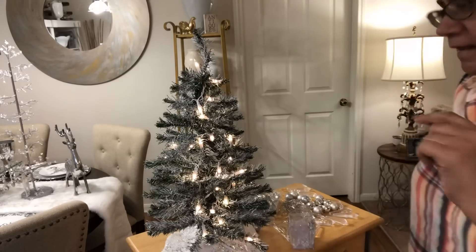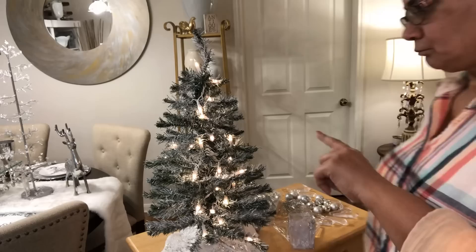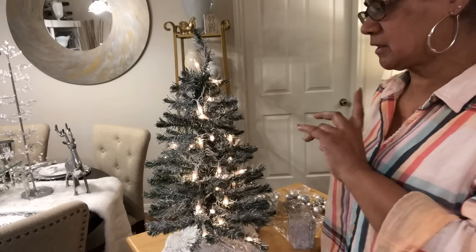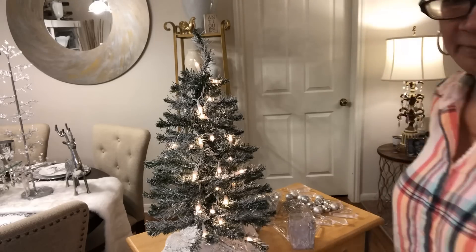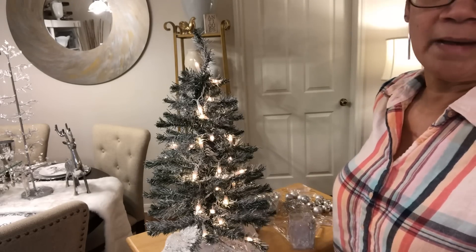Hey y'all, welcome back. I'm going to decorate my baby tree today. I took the tree, fluffed it out, and spray painted it with a white gloss paint. I didn't mean to do gloss — take my advice and don't do gloss — but it still turned out okay.